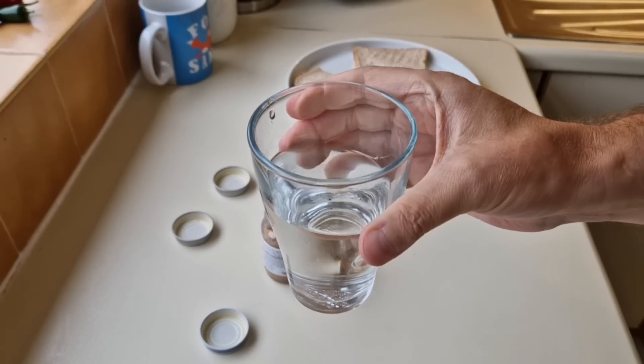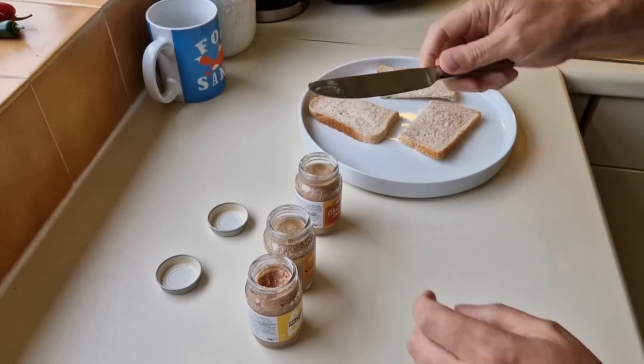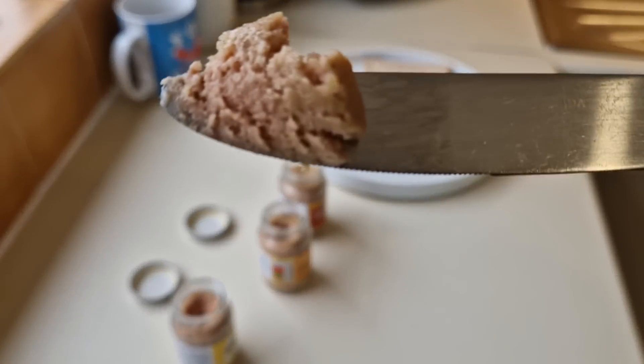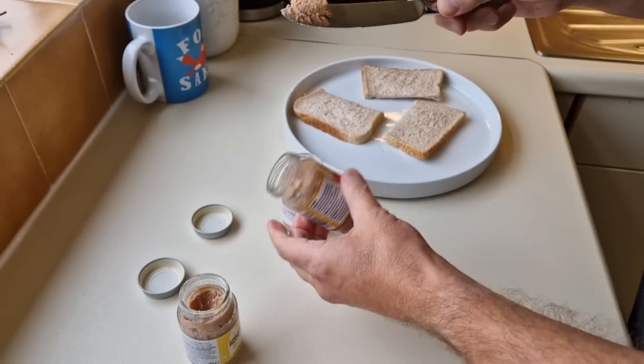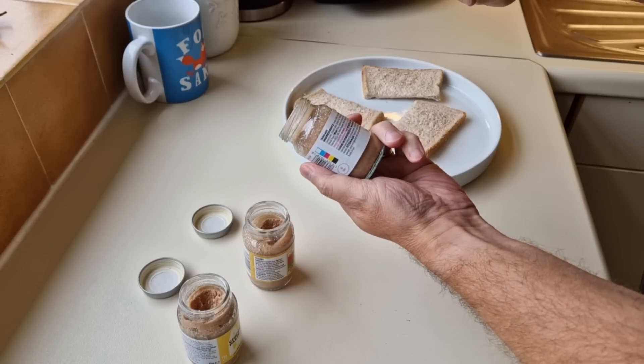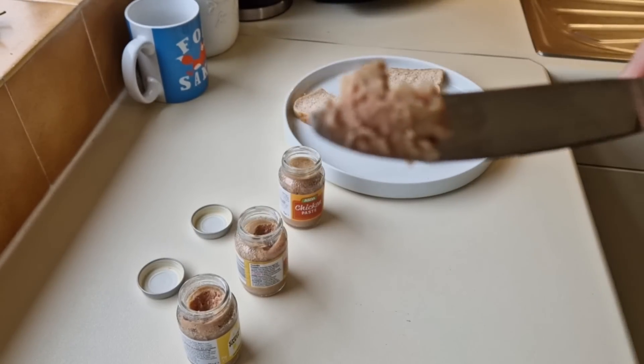I'll get a drink of water — just to keep things clean, no cross-contamination — and then we'll try the next one. It's very salty, isn't it? That's what you're getting: salty chicken. Let's try the Bramwell's — the Bramwell's chicken. This one is 66% chicken, so that's the most chicken. The most expensive Asda one has the lowest at 64%.